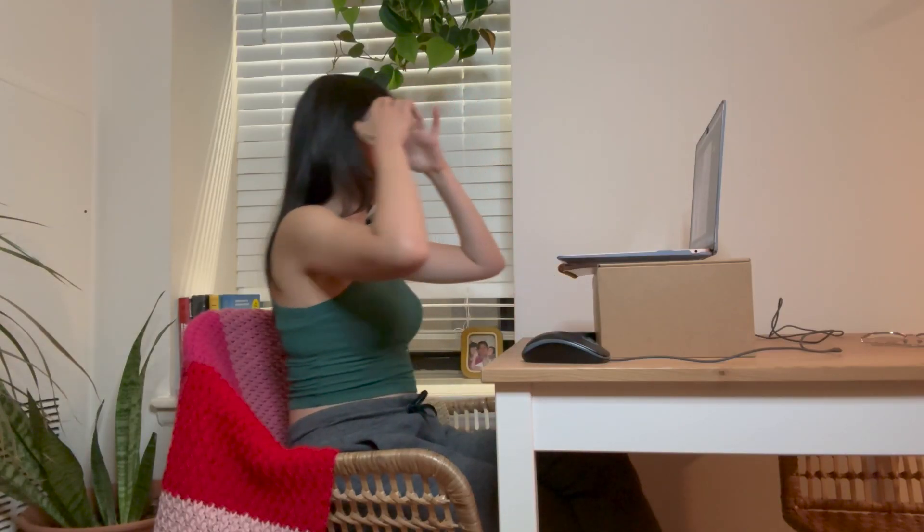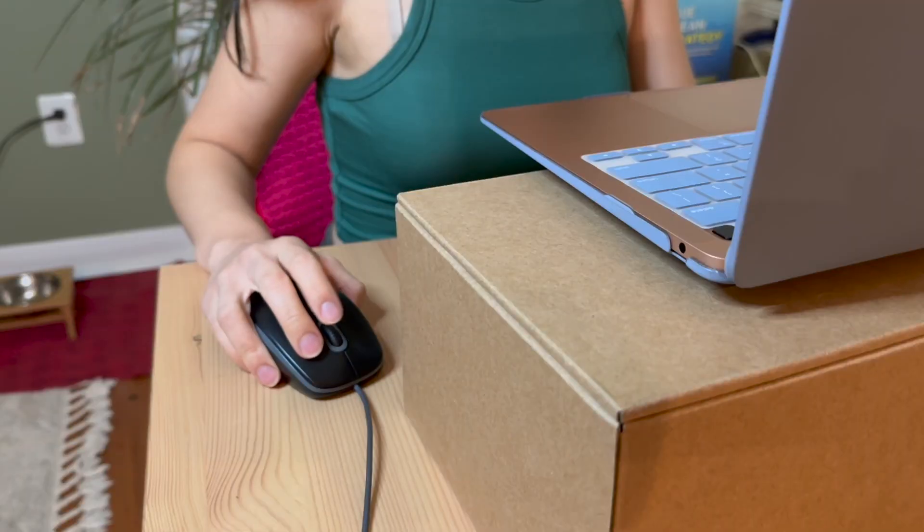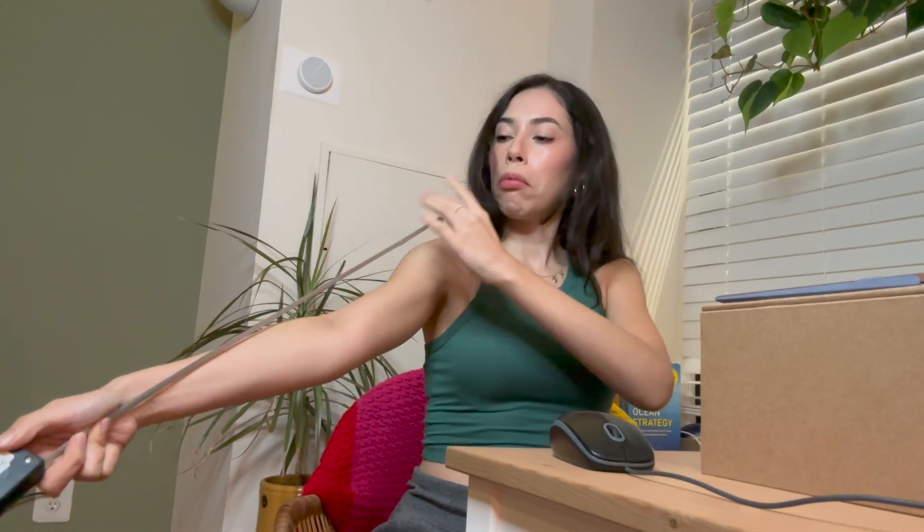I wanted to learn how to design digital patterns because I just think it's more efficient and effective. You can physically see what it's going to look like on your body type before it's even printed out — so precise, it's insane. My mind is going a million miles per hour right now. This software is so good, so intuitive, but going from being a complete beginner to trying to design a whole jacket is starting to be a little harder than I expected. I'm gonna continue this tomorrow.